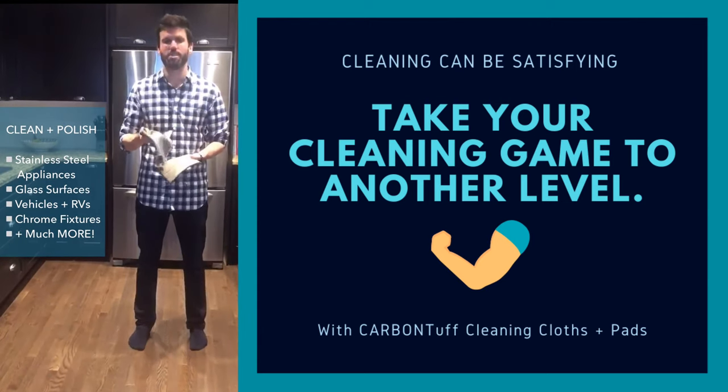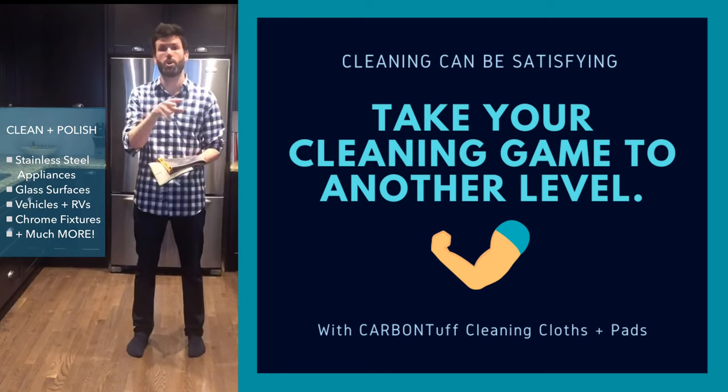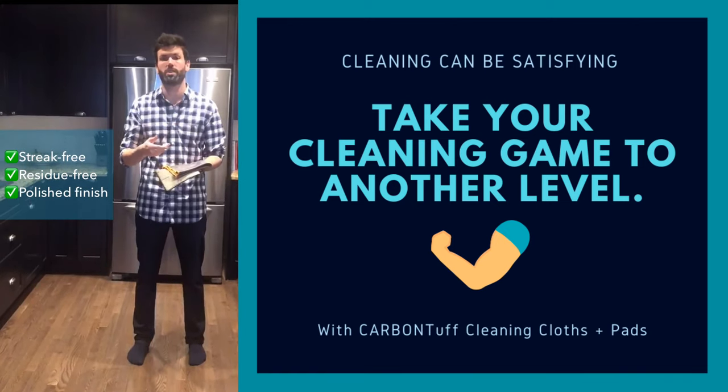But where I find I use these the most is in the bathroom. If you do your chrome taps, your mirror, the shower stall wall — it leaves everything streak-free so you're not having to go in there and clean it as often.